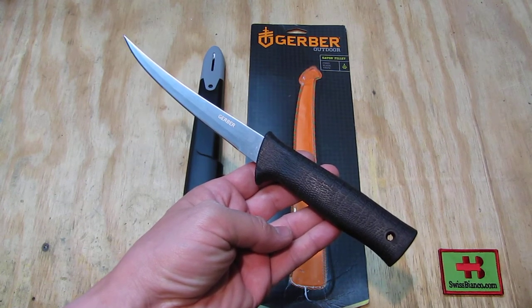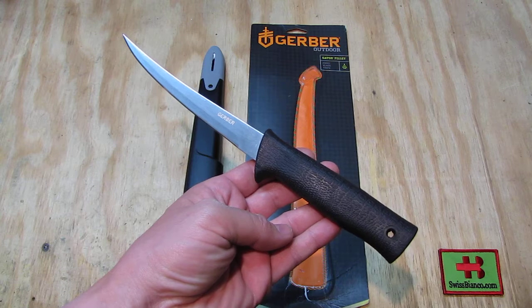Hello, my name is Swiss Bianco. In this video I will talk about the Gerber Outdoor Gator Filet Knife.